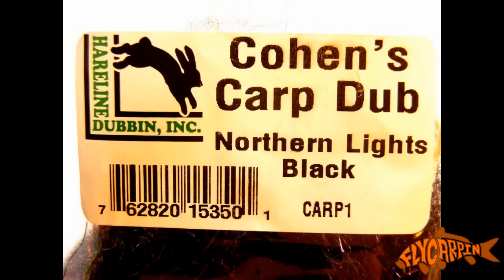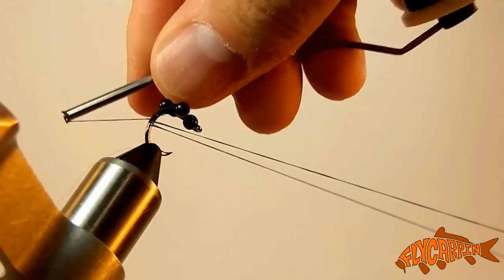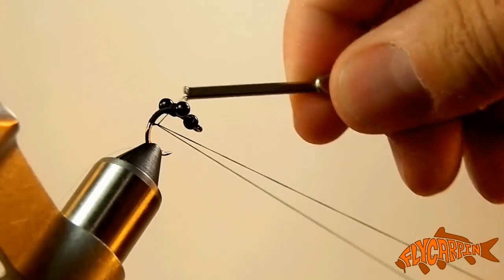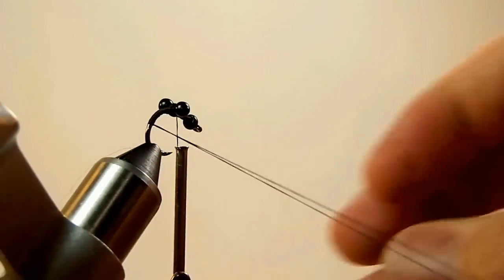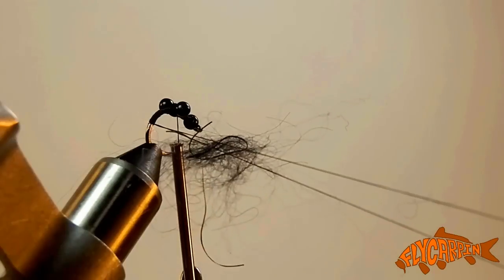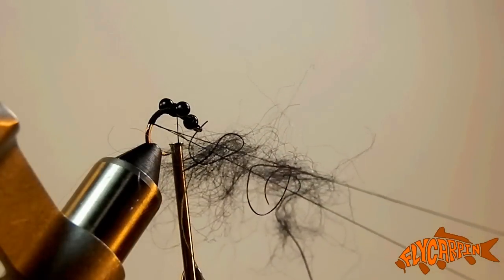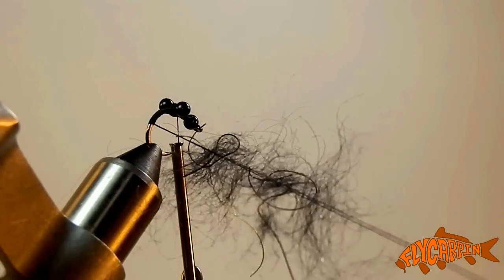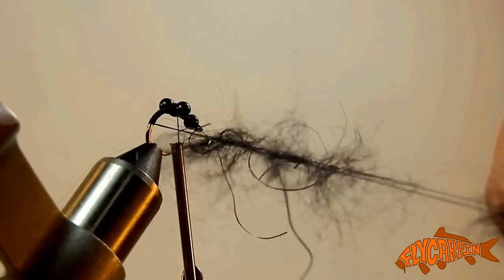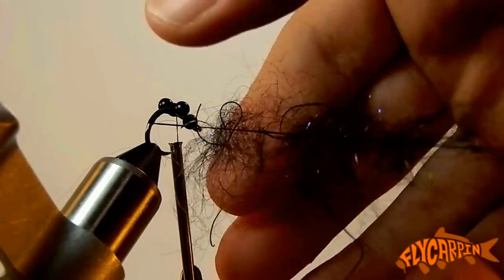Then we're going to add some Cohen's Carp Dub, Northern Lights Black, in a dubbing loop. Go ahead and make a nice 8-inch dubbing loop, wrap it once or twice, and then come around both thread segments to tighten them up. It's going to start about halfway down the bend of the hook and go to behind the eyes. Add about 3 to 4 little clumps of the Carp Dub ripped out of the package. We want these clumps to be about 2 to 3 knuckles long after we've pushed them together. This is the longest you'll want this dubbing loop rope to be.